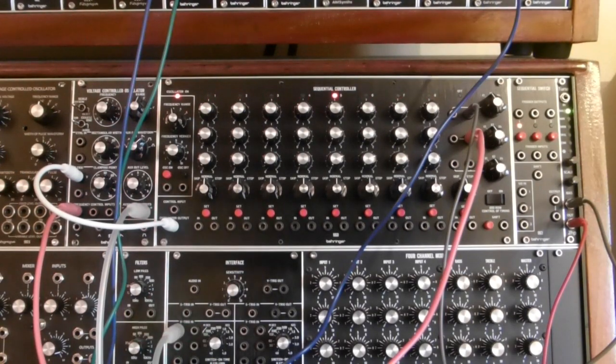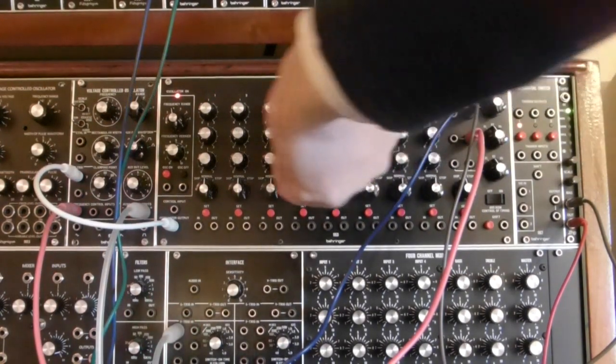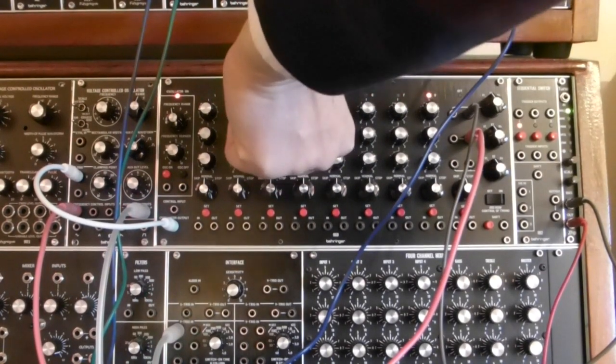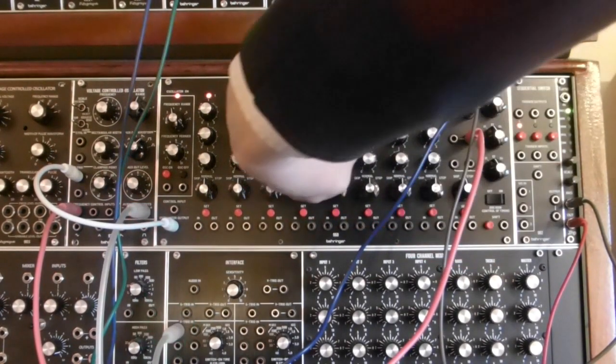So there we are, we're running. If we now turn up one of the controls on channel 2 of the sequencer, we start getting ratcheting.